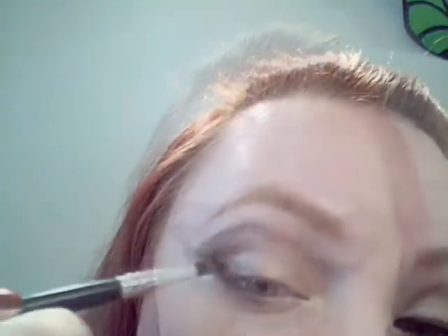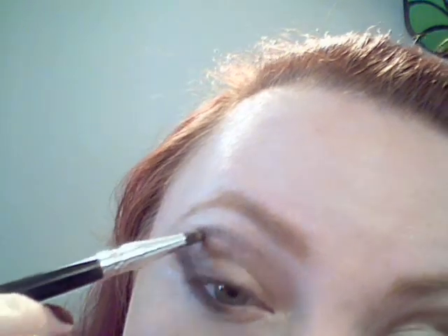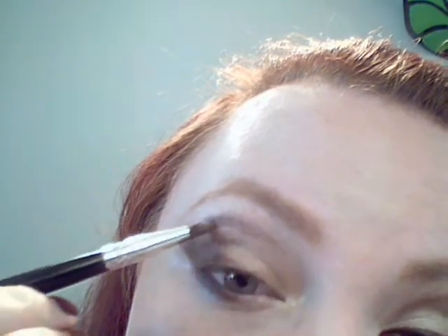Using that deepest brown from the Clinique Spicy Quad, we're going to take that and work it into the crease. Almost like a pencil brush is what you'd want to use — just take it and pull it in.